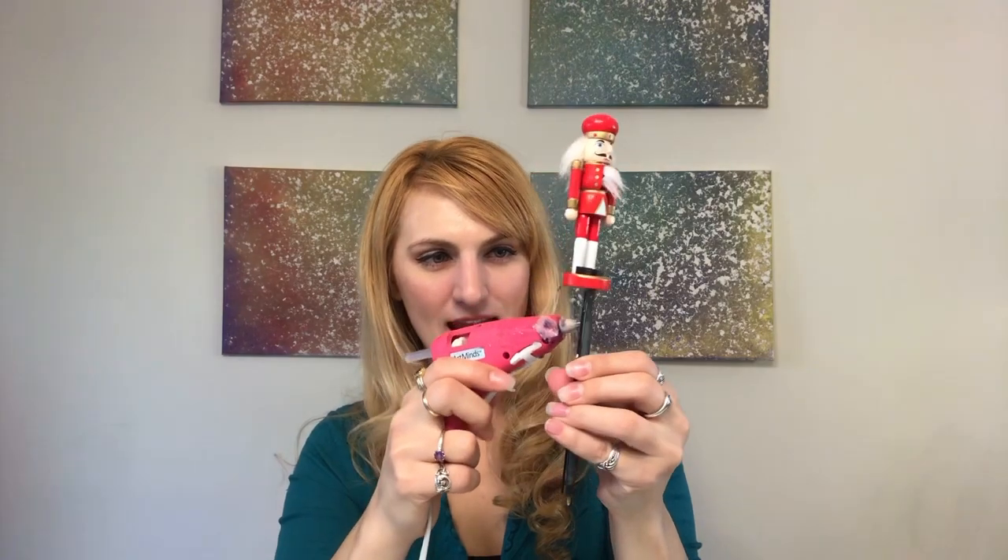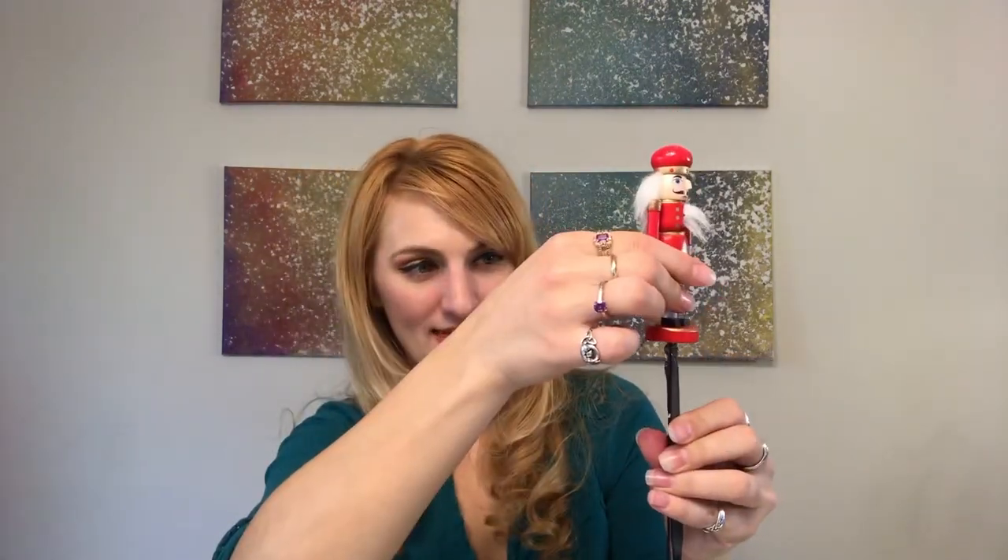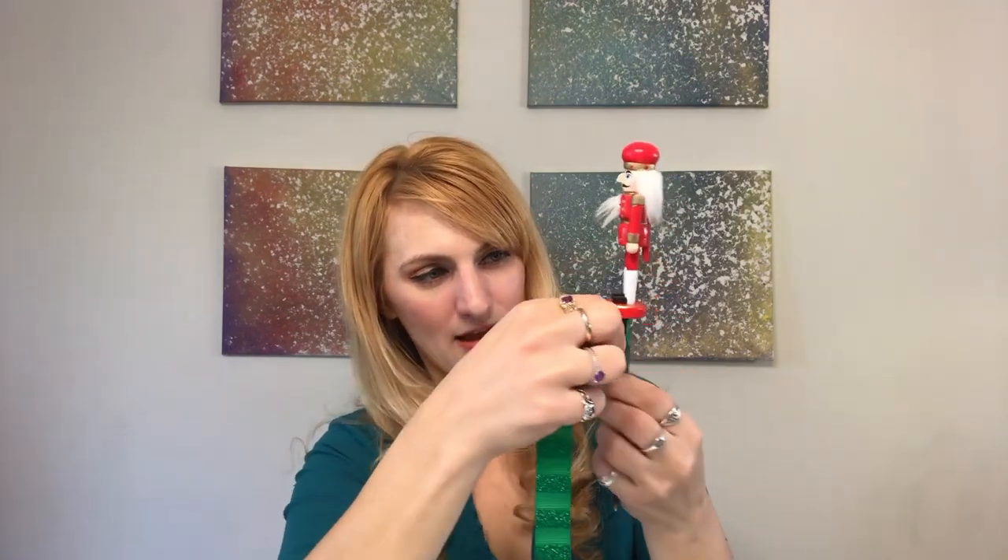Line up whatever you're starting with — let's start with the nutcracker since I like it the best. He's just going to sit right on top of the pen like that. With the hot glue I'm just going to put a little dollop so that he stays, then run a little bit extra on the pen to give me a place to start my ribbon. I'm getting it right up to the base of the nutcracker and just spinning it around nice and tight to make sure he's secure. Then I'm going to run a nice little bead of hot glue between the pole of the nutcracker and the pen to simultaneously glue the stick down and give the ribbon something to hold on to.